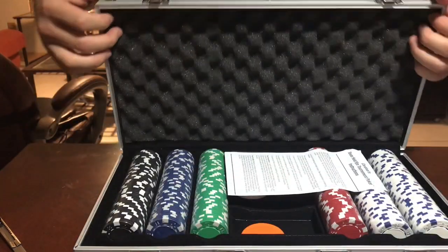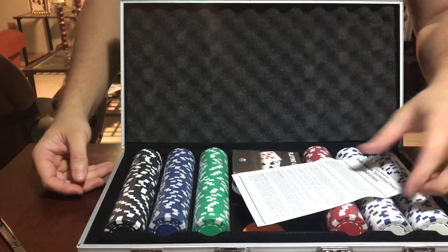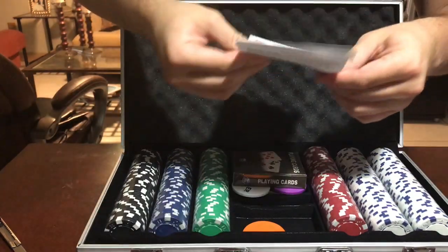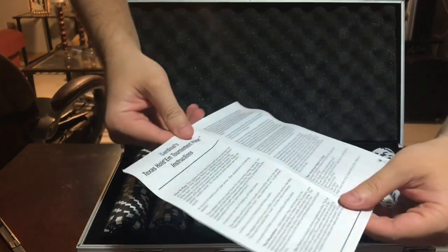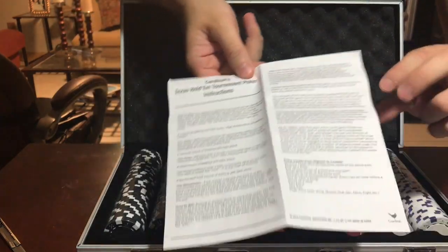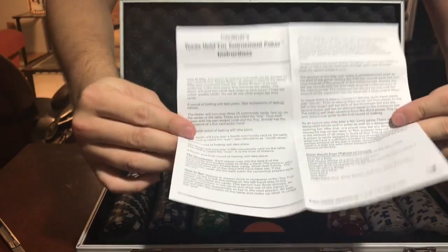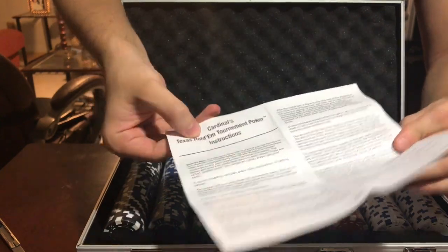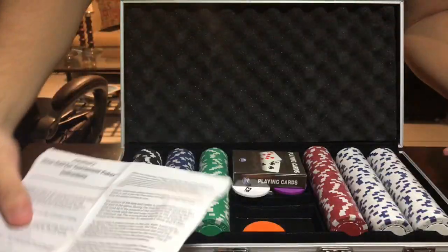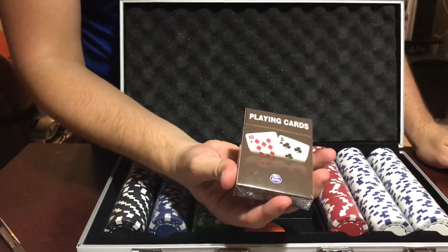This is the right way to open it. You get the pamphlet on top with Cardinals Texas Hold'em tournament poker instructions — so you get all the instructions of how to play poker right there. This is for Texas Hold'em.